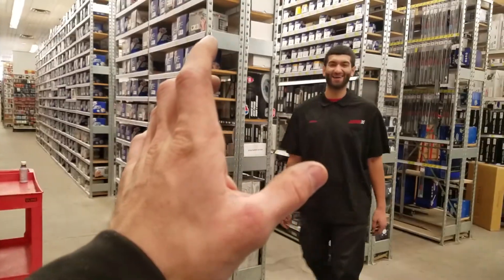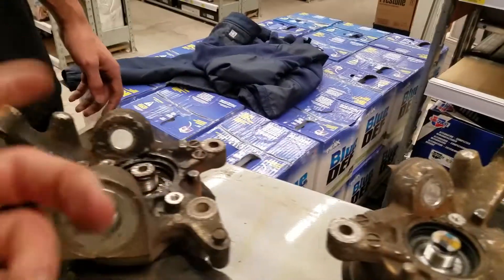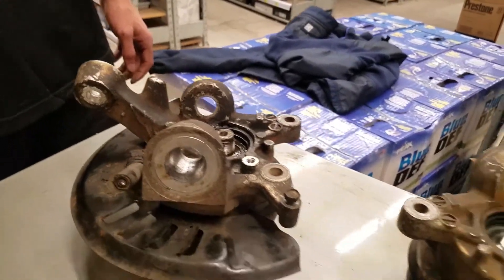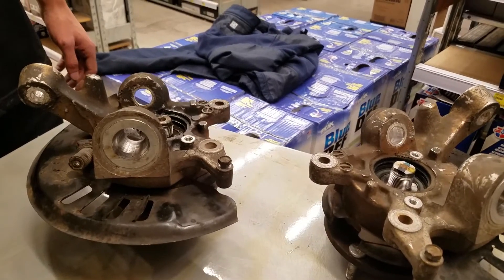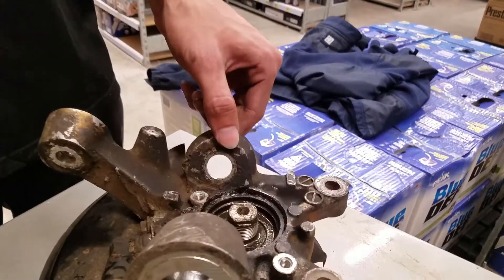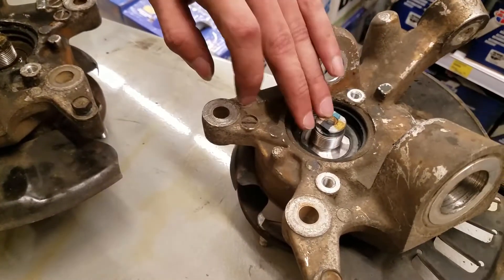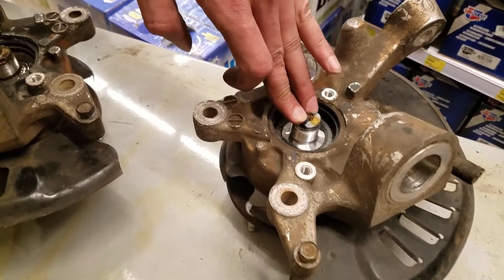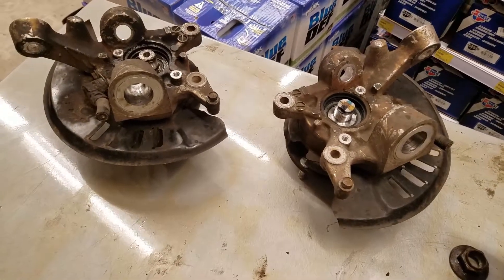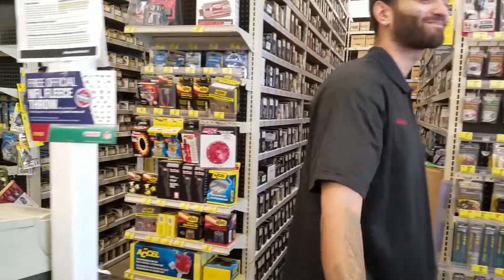My hand got bruised because of the impact trying to get this thing off. But yeah, these are done. Now all I got to do is just take them home, press them out, and then take off the dust shield and stuff and be able to send those out to Brian. All that's really important is the knuckle, because this one definitely needs replacing. It was replaced but you already felt it when it was on the car — it felt jank. Well that's that. So thanks to these dudes again, always hooking me up, taking these freaking nuts off.